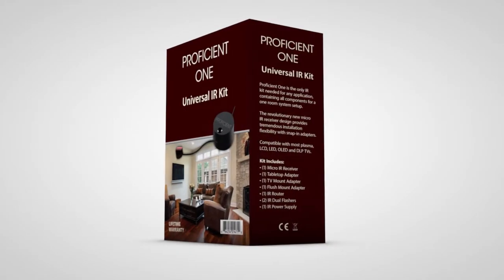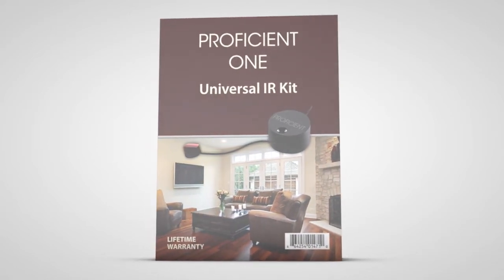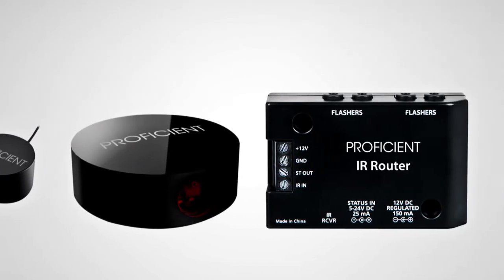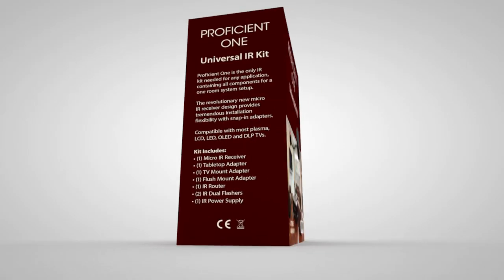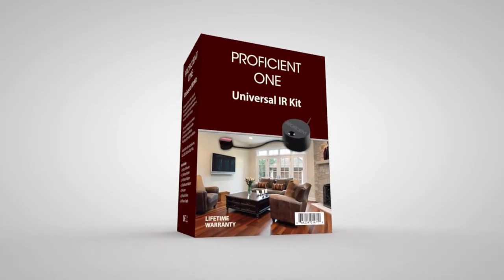Every Proficient 1 IR kit includes all the hardware you need to do any type of mounting, all in one box. You never have to worry about which IR kit to pack, and you never have to worry about stocking the right kit. Just grab the Proficient 1 and go. It's the perfect IR kit for any installation.